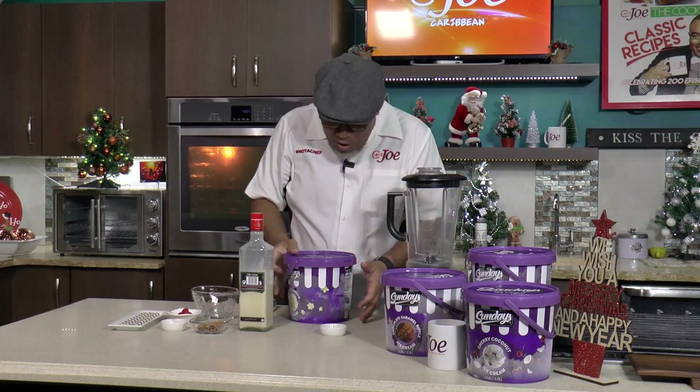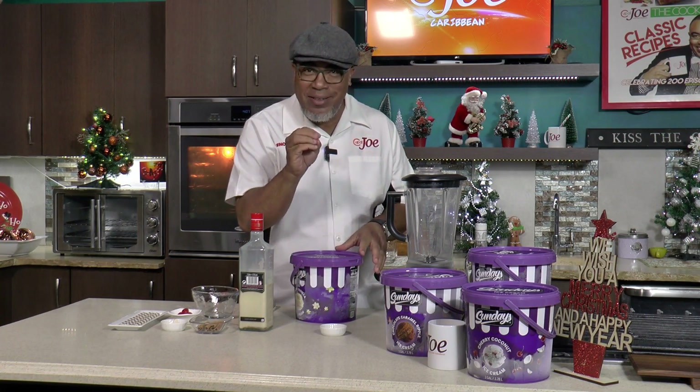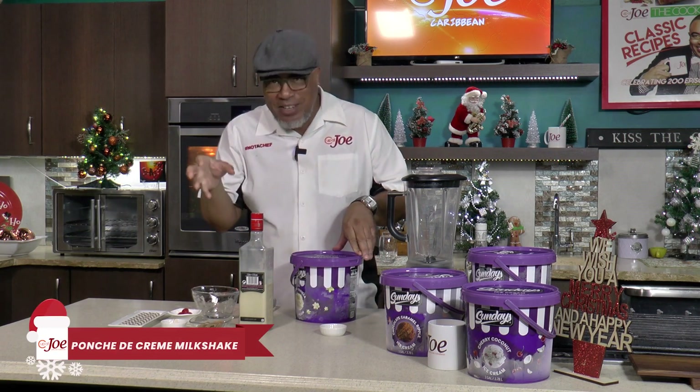So if you're like me, you had your coffee, you did your biscuits, you did your pastel pancakes and now it's time to just relax and have a Sunday. Sunday's ice cream makes every day Sunday, and I am going to make this a super Sunday because I am going to be using Sunday's golden vanilla ice cream to create a punch de crème milkshake.